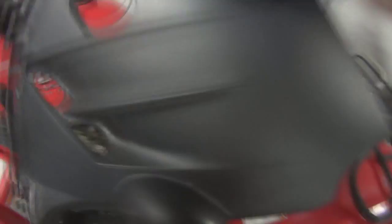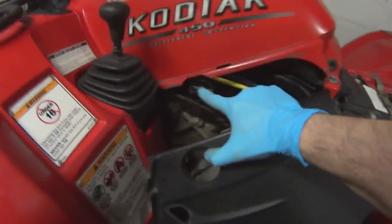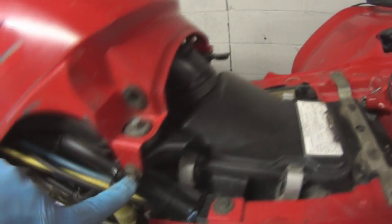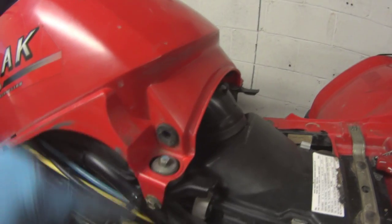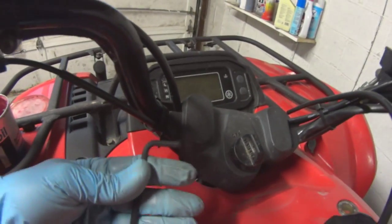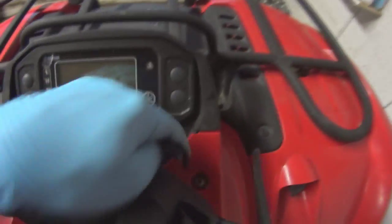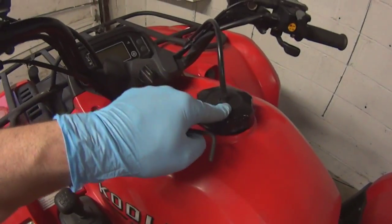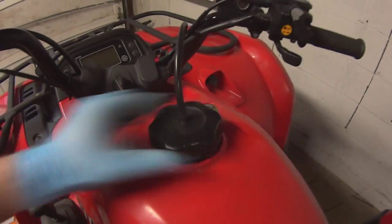They're pretty much identical, except this one has a hole for the petcock. Next you need to remove these 10-millimeter screws on both sides — don't remove this one yet, you will later. Then you're gonna need a 4-millimeter Allen wrench to remove these two on top to take this plastic cover off, and then you have to take the fuel cap off.